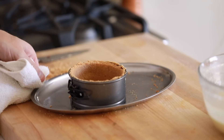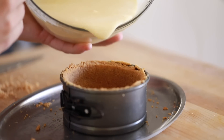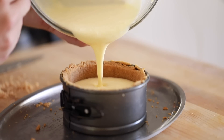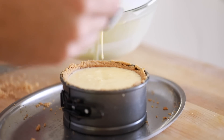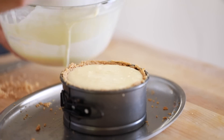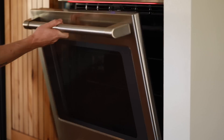When the cheesecake crust shell is finished, take it out of the oven and let it cool down for 10 minutes or so. Then pour in the cheesecake filling completely to the top of the mold and return it to the oven. This time, add a tray of water to one of the bottom racks in order to prevent the top of the cheesecake from browning too much as the cheesecake bakes.